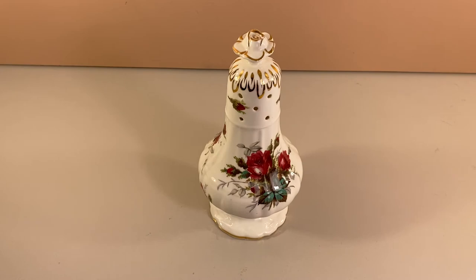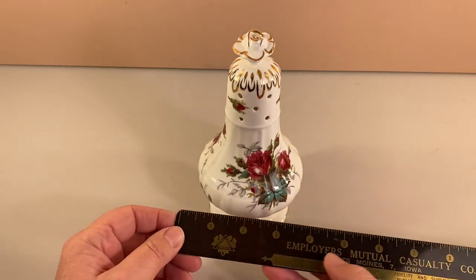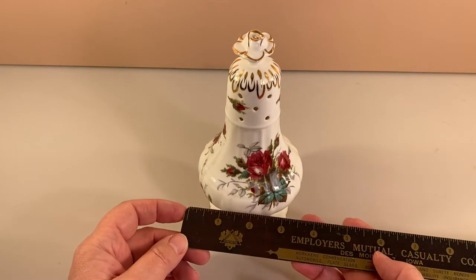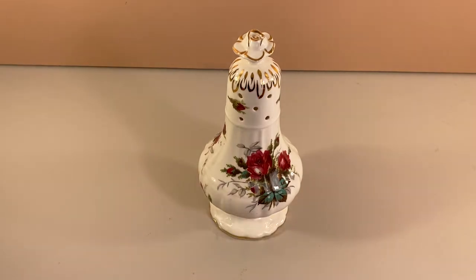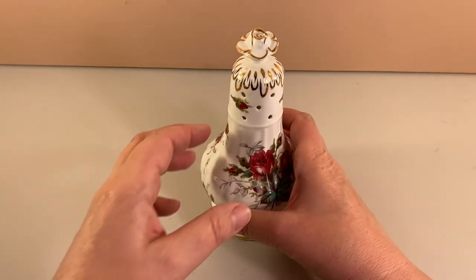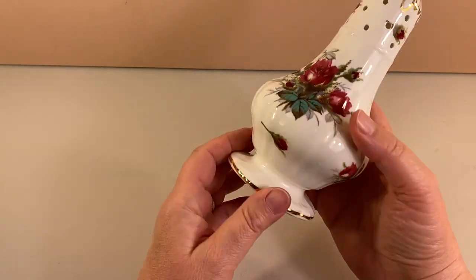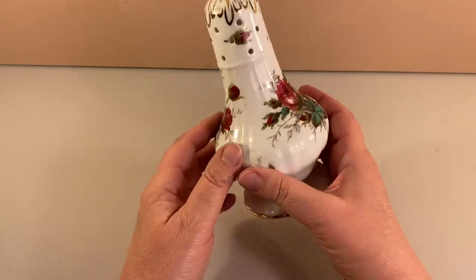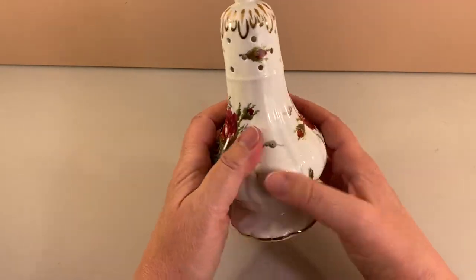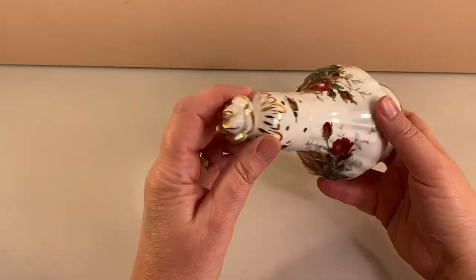So this piece is called a sugar shaker. It's fairly large, looking at about seven inches tall, and the base is roughly four inches in diameter. A very large item made in England. It's bone china, has nice detail with some painted gold around the rim, and is very floral with the roses. Fairly large holes at the top for the sugar to come out.